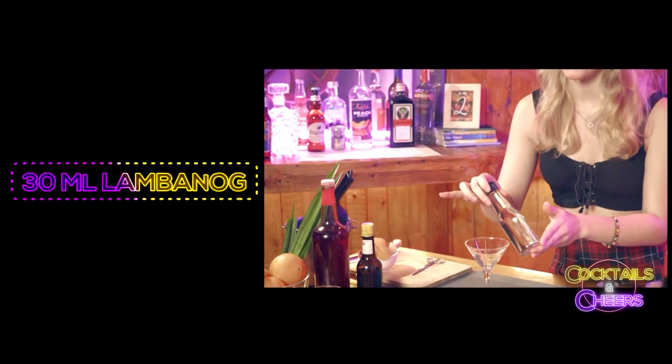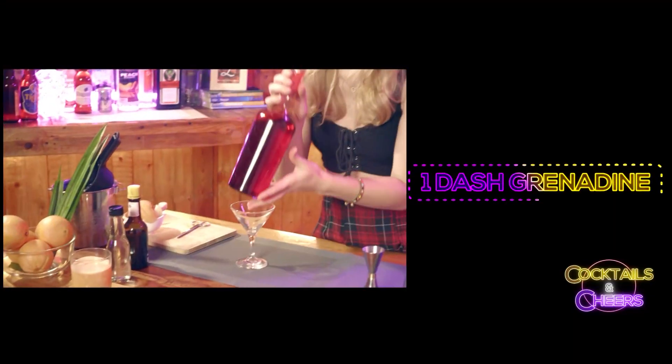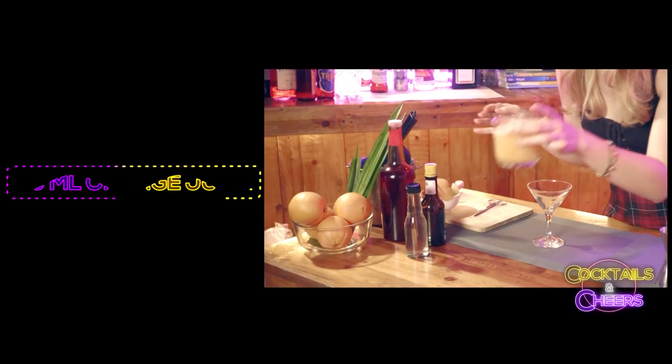So for the Balinese Arak, we'll be needing 30 ml of Lambanog, a dash of grenadine syrup, 60 ml of orange juice, and some palm leaves. Okay, let's start the fun part.